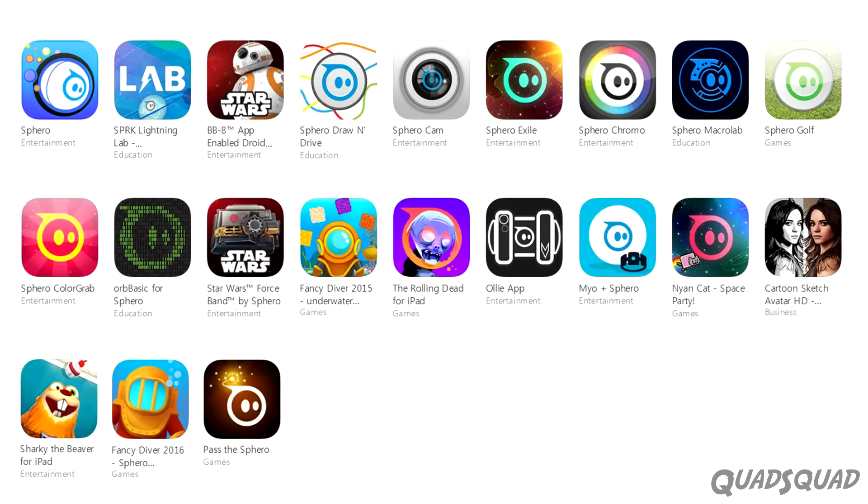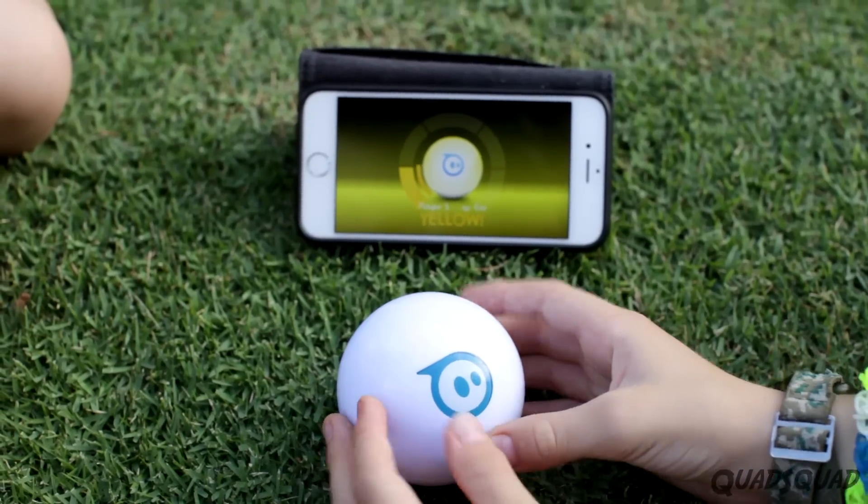There are tons of Sphero apps that you can use just for fun. Our favorites are Sphero Exile and Sphero Color Grab.